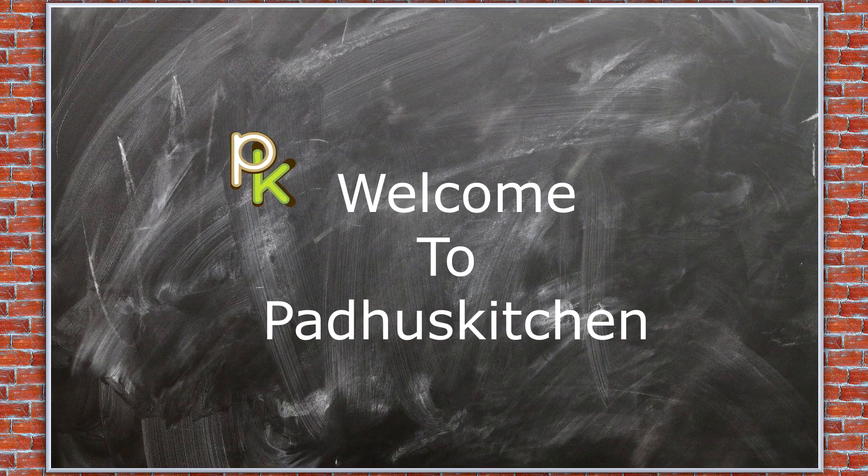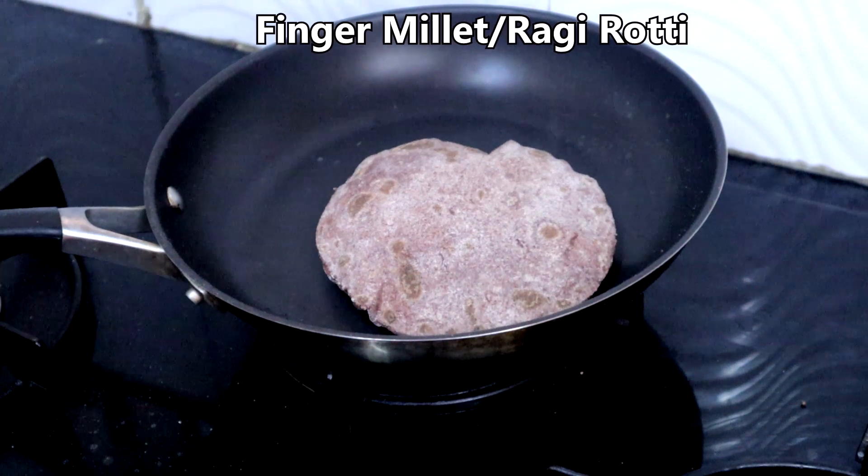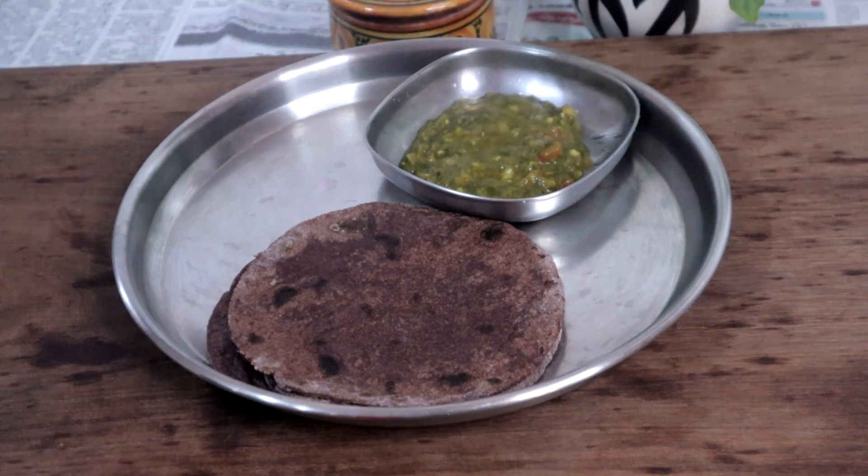Hello friends, welcome to Paddu's Kitchen. In today's video, we are going to see finger millet roti or ragi roti. It's a foolproof recipe — anyone can make this.